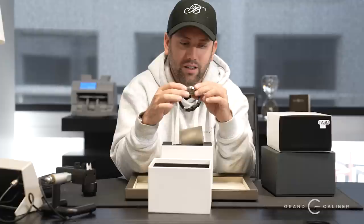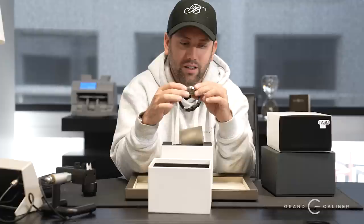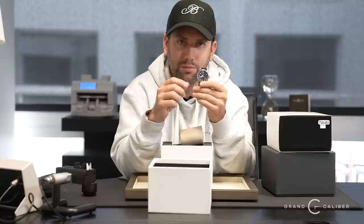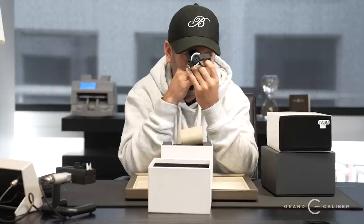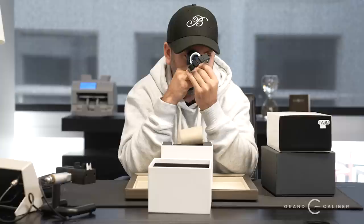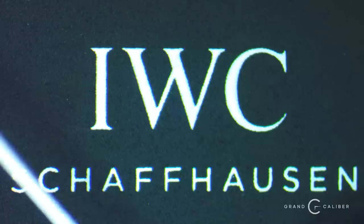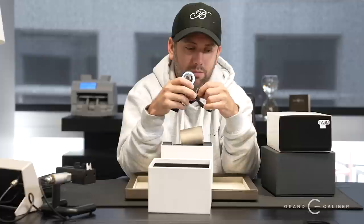This looks to be a 36mm IWC pilot's watch. I'm not too familiar with IWCs but I understand how they're supposed to be polished and I know the different lines — Big Pilot, Portofino, and so forth. This is a small, petite watch — a simple date and time pilot's watch on a strap, though it also comes on a bracelet. It's definitely pre-owned but it's never been polished. They've perfected their finish — it's really hard to match IWC's finish with that really nice deep grain and chamfered lug edges.